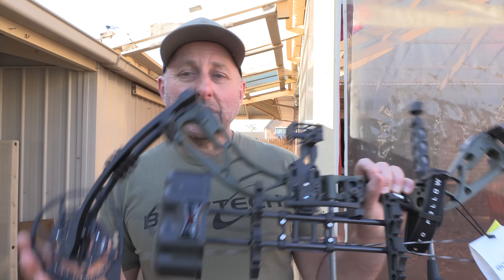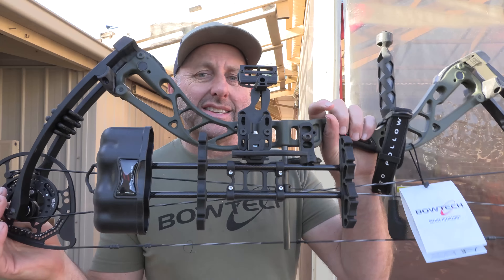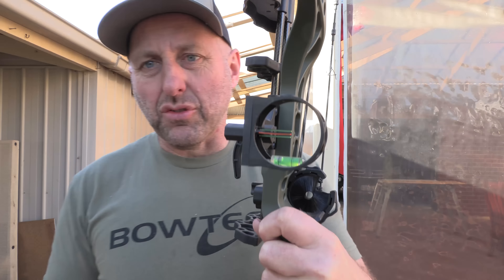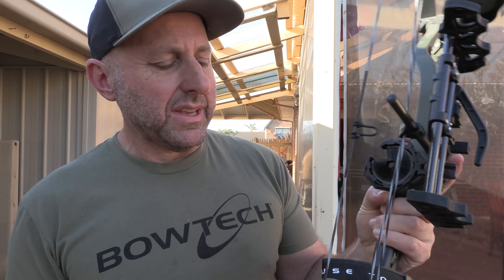So let's take a look at it. It comes in a couple of options — one's with a kit. This is the kit from Bowtech. It comes with a quiver, a basic three-pin sight, and a basic whisker biscuit.